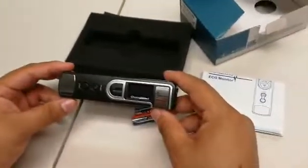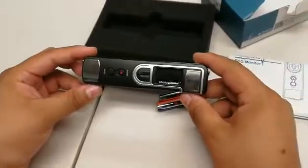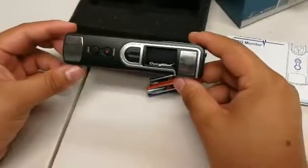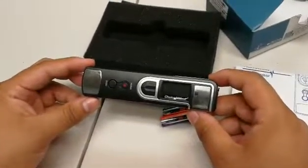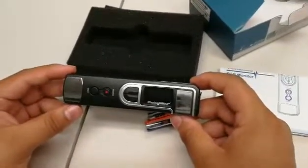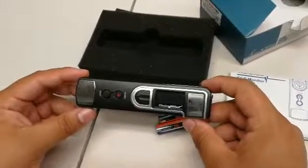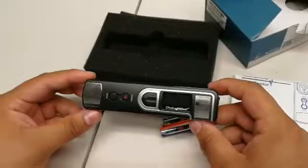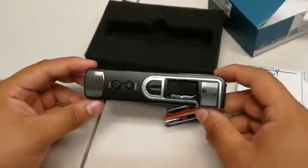Today we will be going over the FL30 ECG monitor and what it comes included with. This monitor is very convenient, mainly due to its on-the-go use, as well as its lack of ECG cables and ECG gel. You can pretty much take this item anywhere, pull it out, and just use it, and it will give you a summary of any potential heart symptoms that you may be running into.